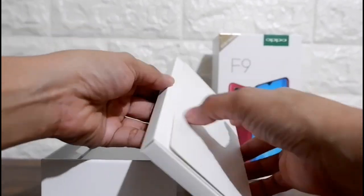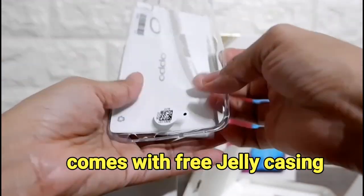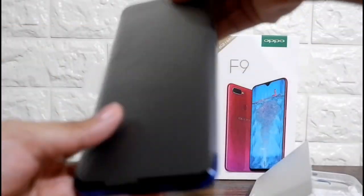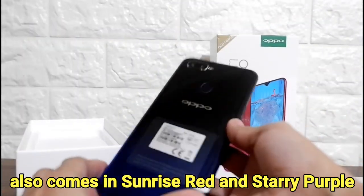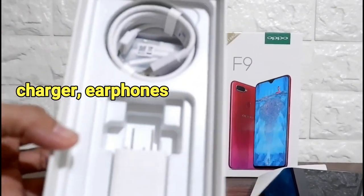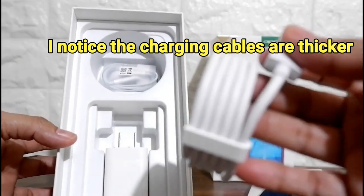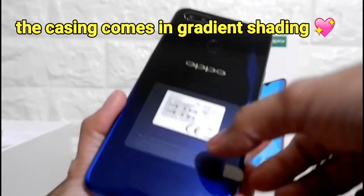Inside the box, there's a free jelly casing, sim ejector, and I got the Twilight Blue color, but it comes in Sunrise Red and Purple. There's also a charger, and I noticed that the charging cables are thicker for this one.